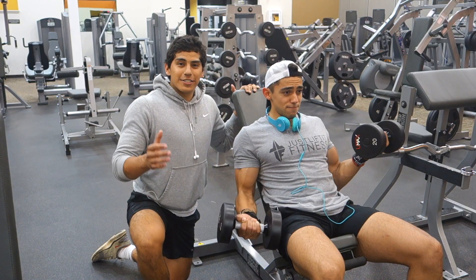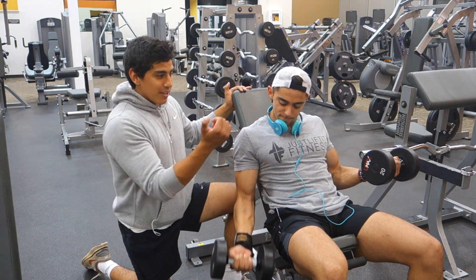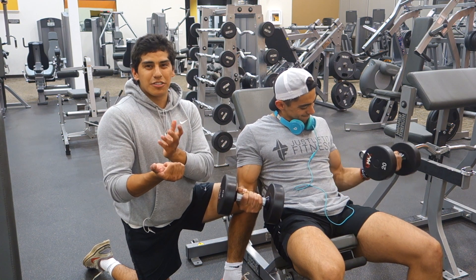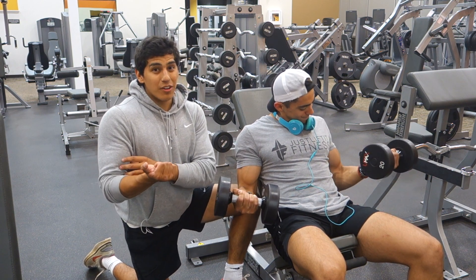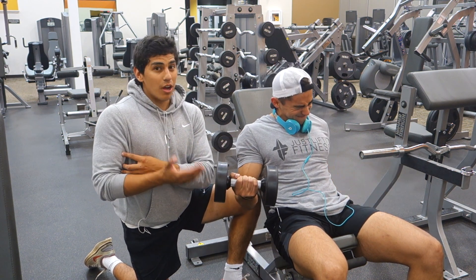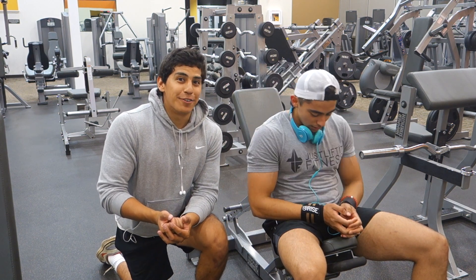On to the next thing. Alright guys, here we have Art performing some static holds with incline dumbbell curls. As you can see he's holding his arm parallel to the ground while the other arm is actually performing the reps. This is good because you're holding the contraction for maybe 33 to 34 seconds as the other arm performs the curl. You're really fatiguing it — you won't get as many reps as you think because you're forcing blood into that muscle until it gets to perform. Your arms aren't really getting much rest because you're always holding the contraction. Try it out — you get a really good pump.